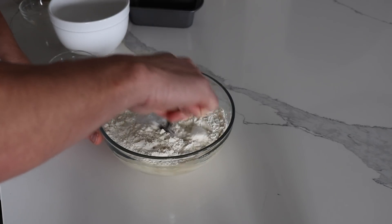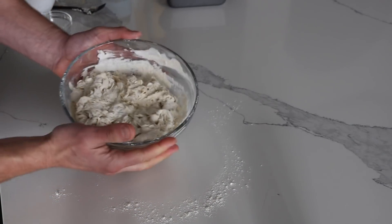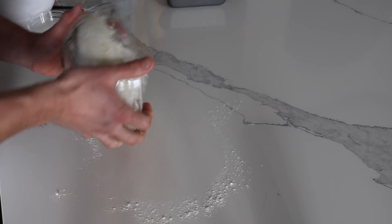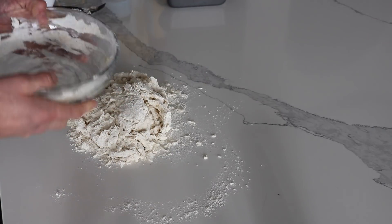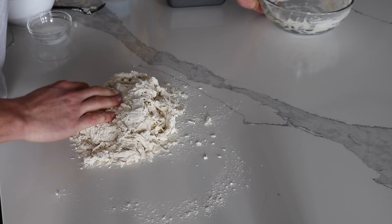That's it. Mix it together, then take the mixture, dump it on the counter, and mix the rest up and knead it by hand.